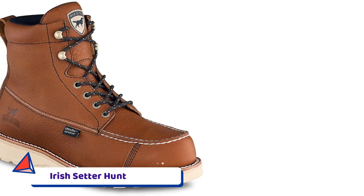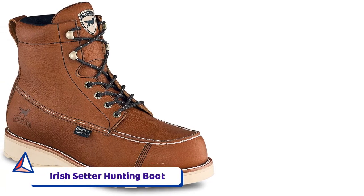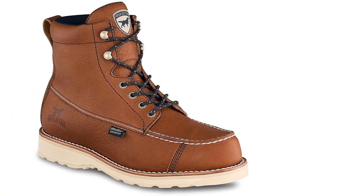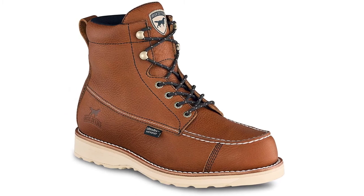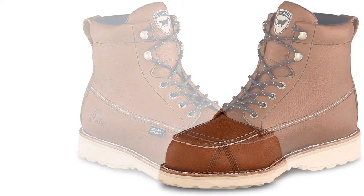Number 5: Irish Setter Hunting Boot. These Irish Setter boots are designed with a moisture management lining and have waterproof components for dry, long-lasting comfort and performance.